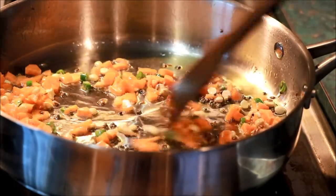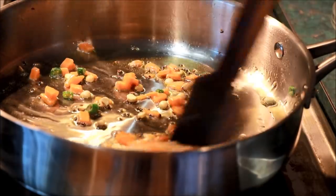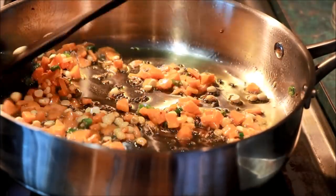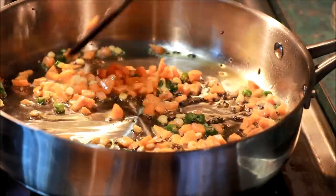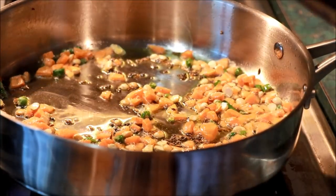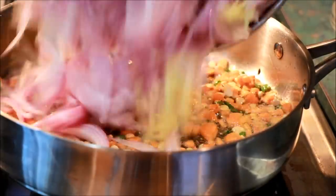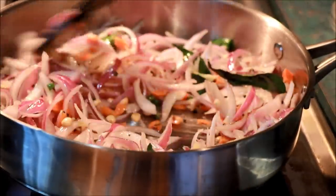The carrot is like a carrot. Then you can add the carrot. Then we will add the carrot — I will cook a carrot. We'll cook the carrot. I'm going to cook it for 2 minutes.